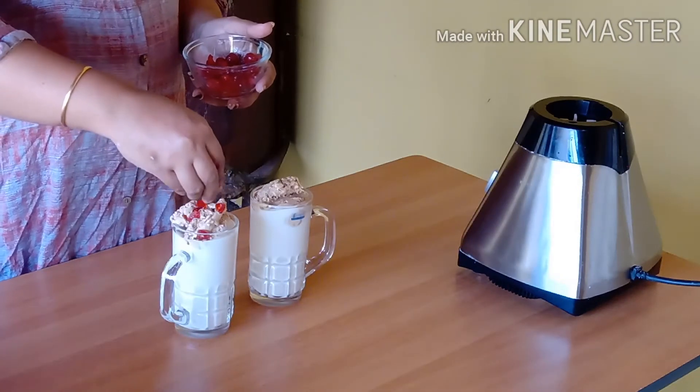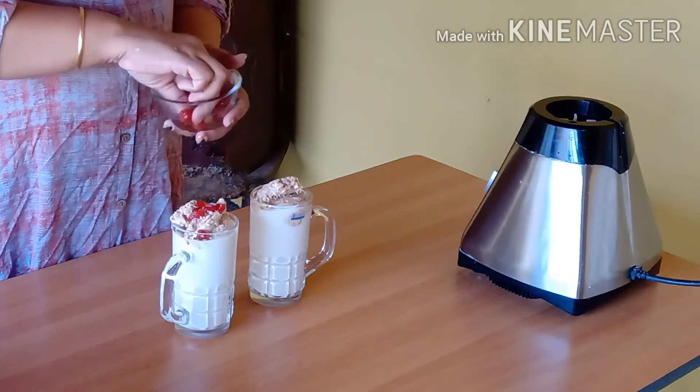I'm going to put a little bit of ice cream in the pan, and I'm going to decorate the pan.